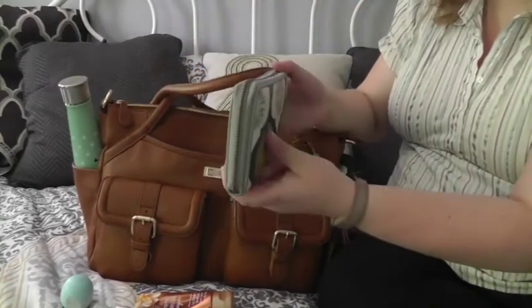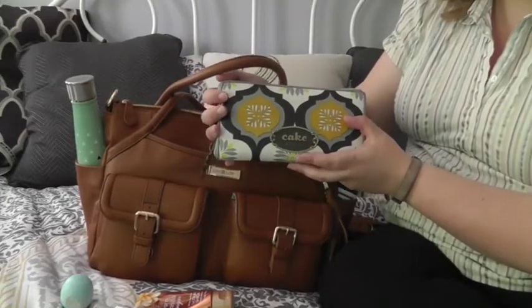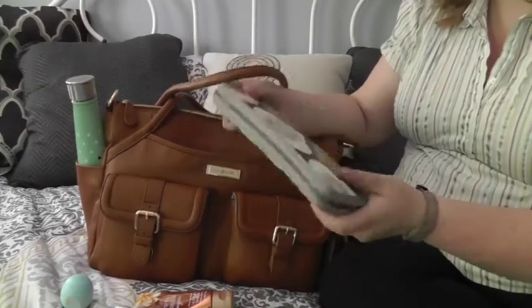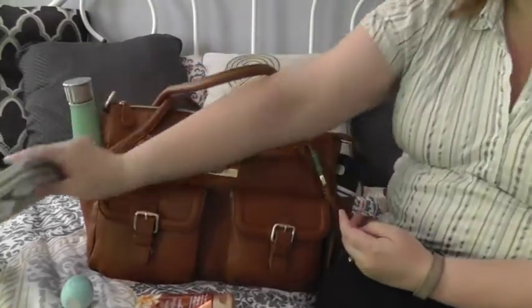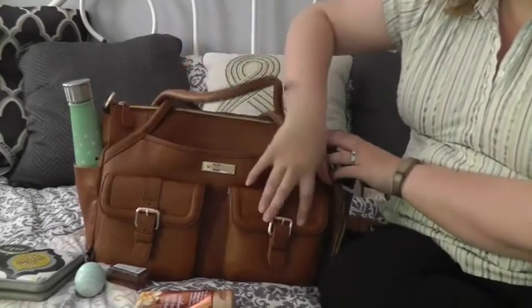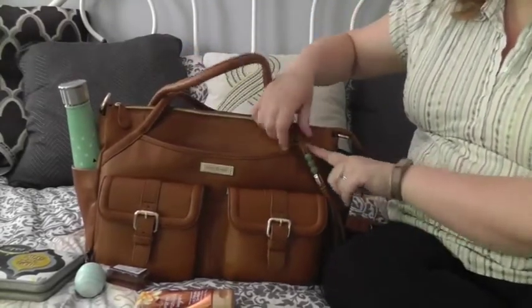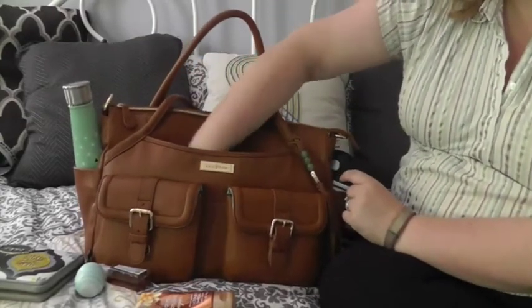There is also a nice big pocket in the front with another magnetic clasp. In here I have my wallet — it's a full-size, thick wallet and it fits really well. This is the Cake by Petunia from Petunia Pickle Bottom leather wallet, I think in the marmalade fondant colorway. This pocket goes from one side of the bag all the way to the other, but it only opens on one side, so you put things in sideways if they're bigger.